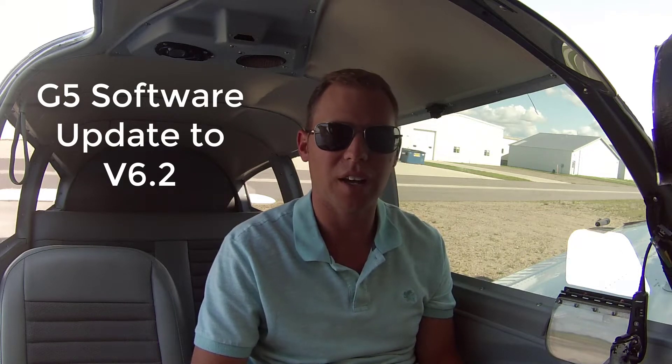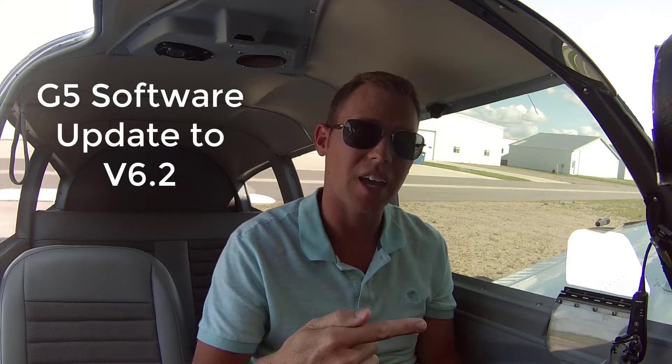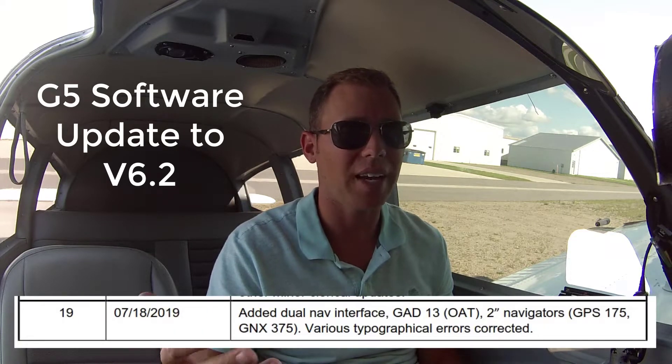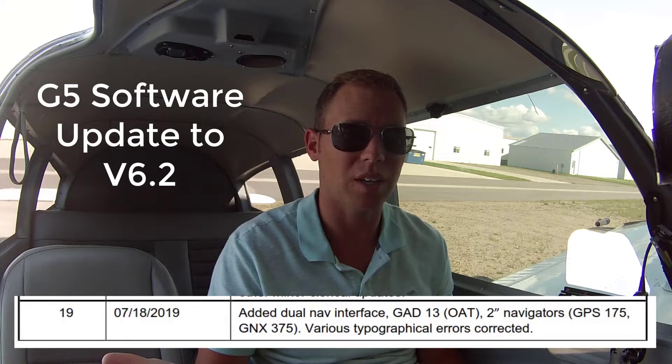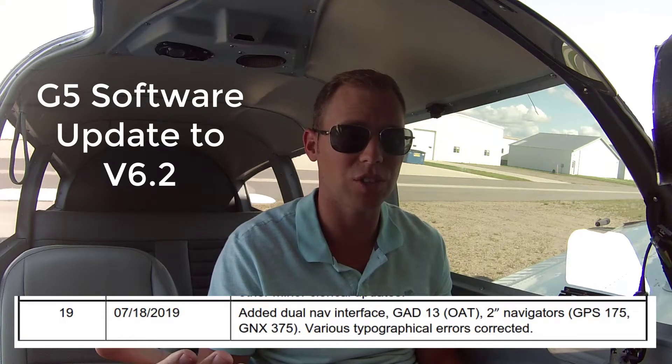Hi everyone. I've been getting a lot of questions on the G5 and the GNX375 and how I have it set up. I went to Oshkosh recently and they told me that my GPS transponder, the GNX375, will talk to the G5 HSI and also a second navcom — I have an SL30. I need to do an update to make that work, and I thought I'd take you guys along and show you how the update works on the G5.